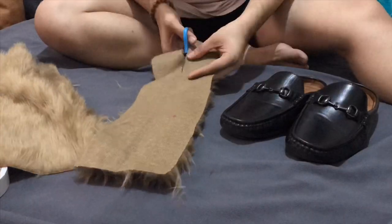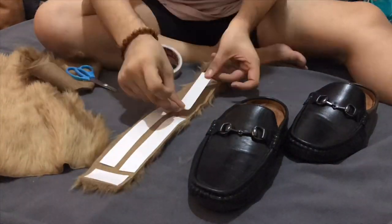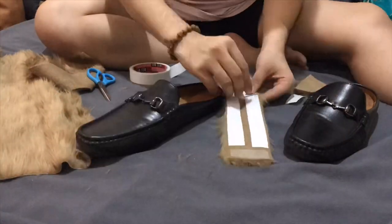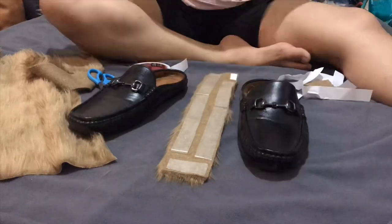All you need is a pair of loafers, of course, a fabric fur that I got from Shopee, and double-sided tape. Others use fur glue, but I don't want to jeopardize my slip-on, so I just used double-sided tape.